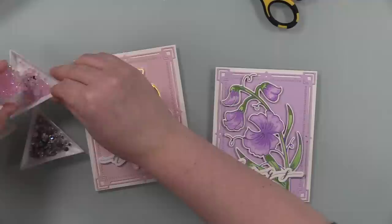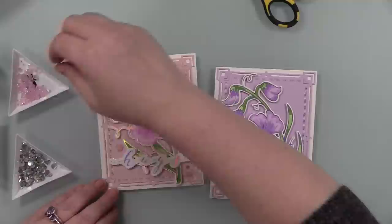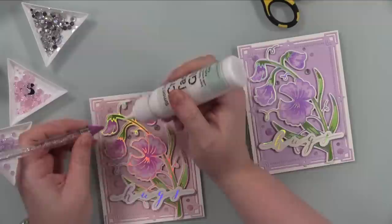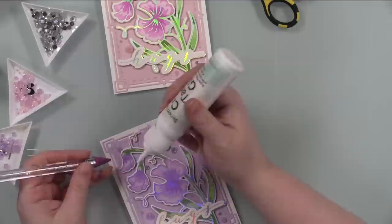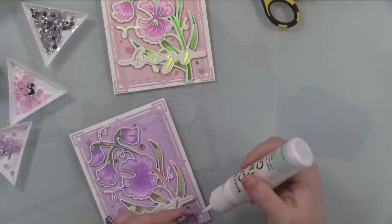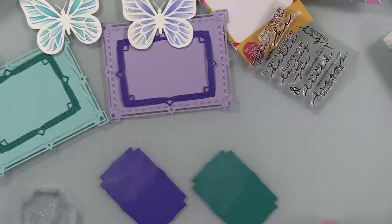I adhered those to the card bases with craft tacky glue, making sure the pink sweet pea was on the card base with pink stamped inside and purple the same. Then of course — bling! I used Trexi Stamps Rainbow Reflection embellishments, which were perfect with the prism foil because they literally reflect rainbow — meant to be, love it, chef's kiss. I also used Rose Tinted Glasses embellishments in light pink and Perfume Bottle embellishments in light purple, and added a ton of them — go big or go home. Inner magpie very much appeased.